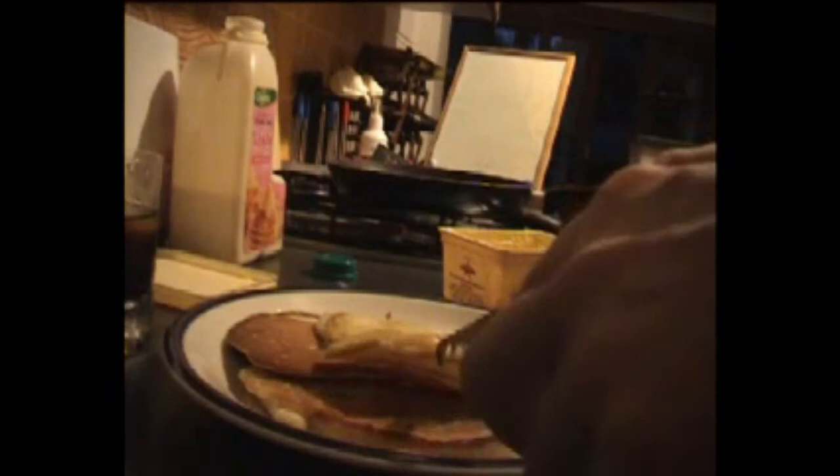Margarine. Right. I don't have any maple syrup because it's banned in this country. Wow, that's actually good. I was expecting it to be really shit. Wow, there's my dinner — pancakes.